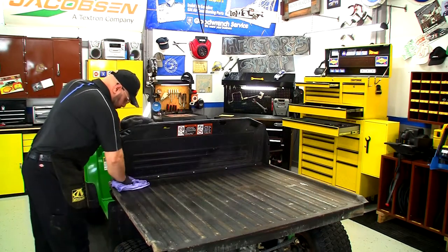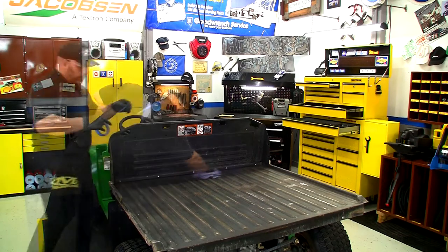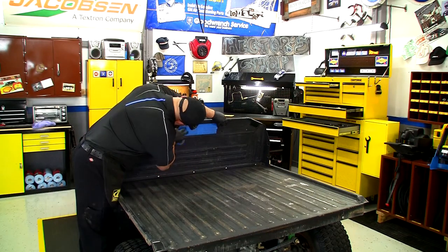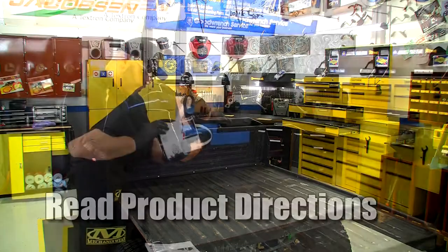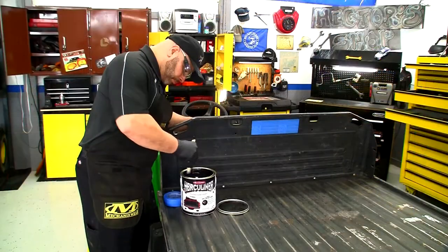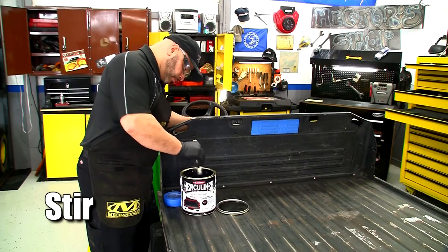We're going to remove the dust from the sanding with a light degreaser — just wipe the whole bed down. After masking off our decals, go ahead and read the directions and warnings on the product.